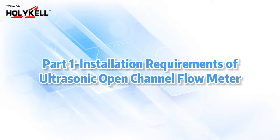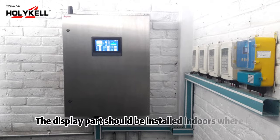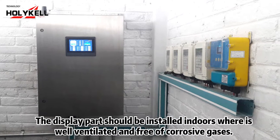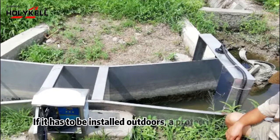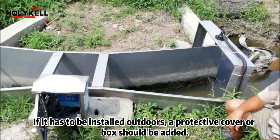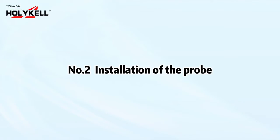Part 1: Installation Requirements of the Ultrasonic Open Channel Flow Meter. Number 1: Installation of the Display Meter. The display part should be installed indoors where it is well ventilated and free of corrosive gases. It is wall mounted. If it has to be installed outdoors, a protective cover or box should be added.